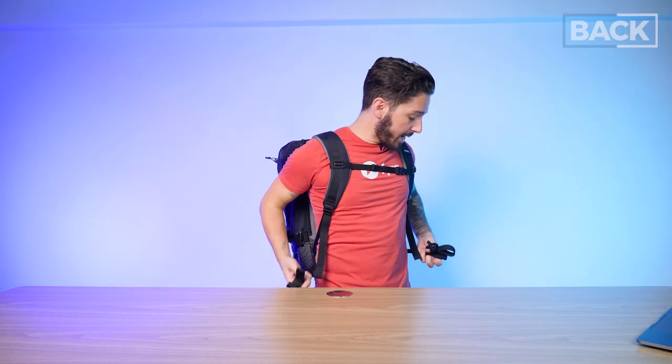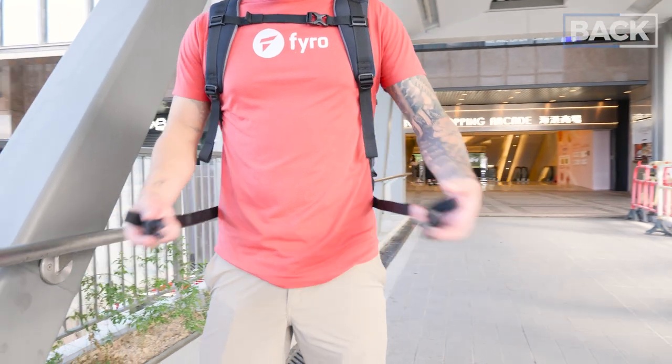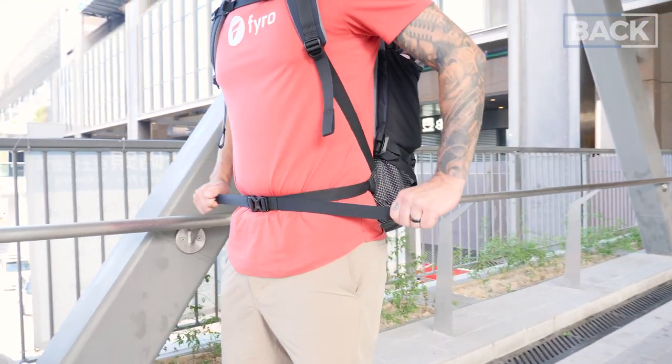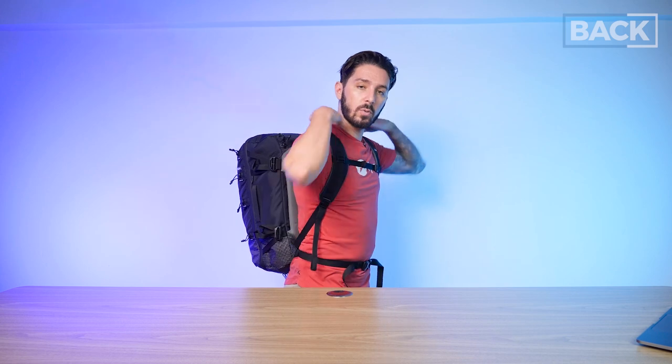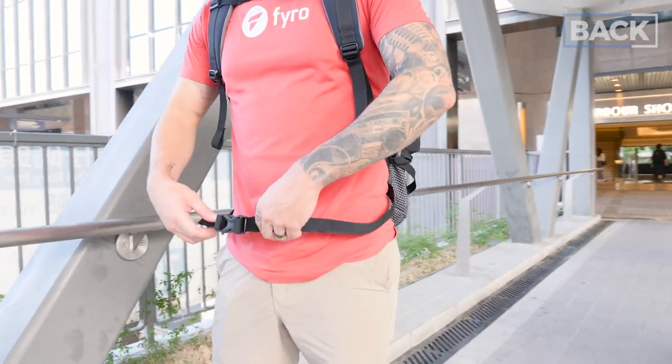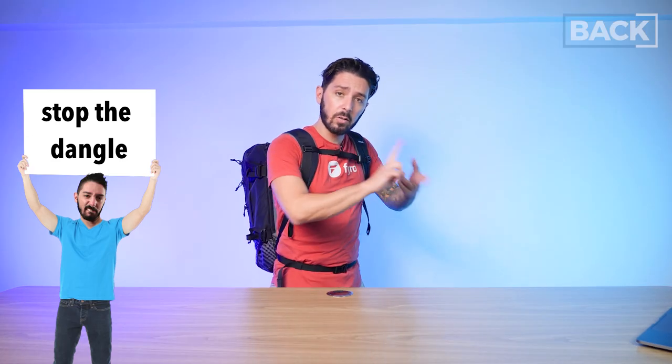For comfort, this bag has waist straps — definitely not waist pads, there's no padding, just two nylon webbings you swing around. It's not as good as a beefy waist pad, but those are heavy and more expensive, and not everyone uses them. These still get the job done and allow you to redistribute the weight more towards your torso. One thing to note: the hip strap runs a little high — I'm going north of the belly button right now, which is not where you want your waist straps to be. We do have web holders to stop the dangle, which is much appreciated.